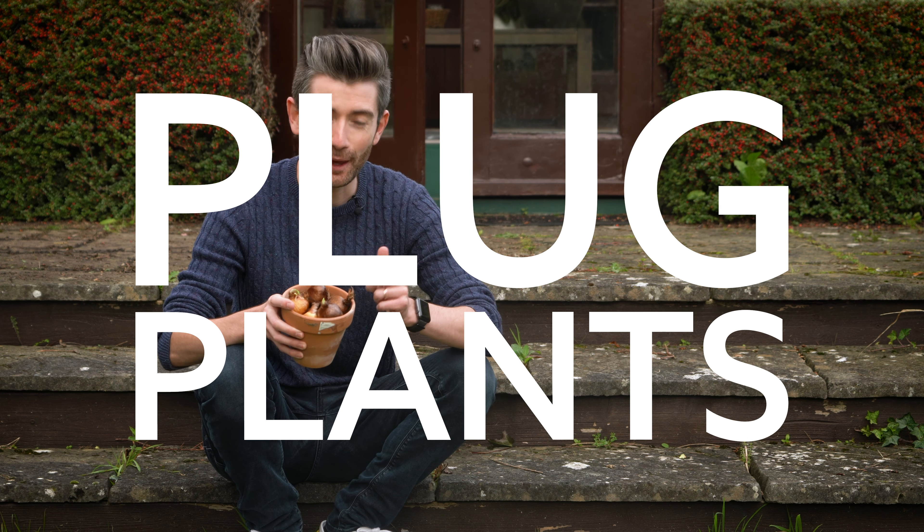Growing paperwhite daffodils really couldn't be much easier, and that's because they're prepared bulbs, just like a hyacinth. The commercial growers will have given these all of the conditions that they need, leading up to the point they're delivered to you, so that when they arrive they're ready and raring to go — ready to put on roots, ready to put on shoots, and most importantly, give you the display of flowers you're hoping for. In fact, the ones I've bought are so raring to go that they've already got some shoots on some of the bulbs.